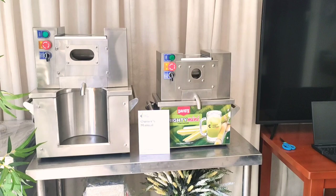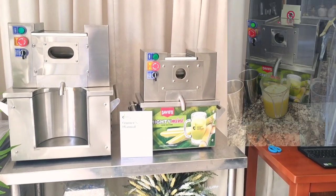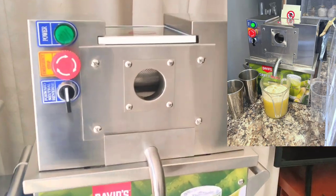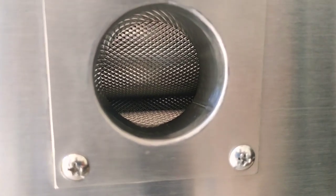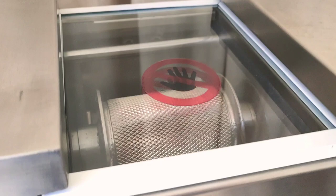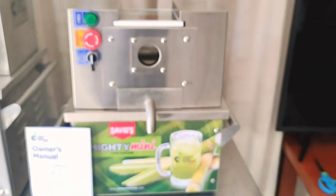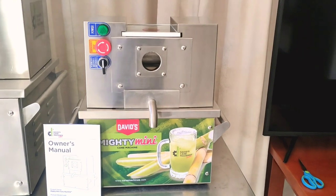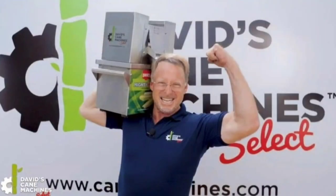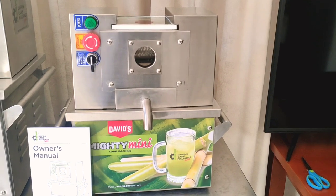The Mighty Mini is an ultra compact juicer. It has single bearings on each roller shaft and has four rollers on the inside. These rollers are made out of SS304 high food grade material. This is a very safe machine for home use, for small business. This is a great option, especially if you need something that is a space saver, something for your food truck, something that you can get in and out of your car easily to load it. The Mighty Mini is ultra compact at 38 kilograms.